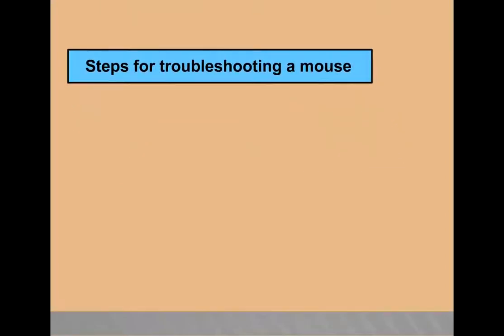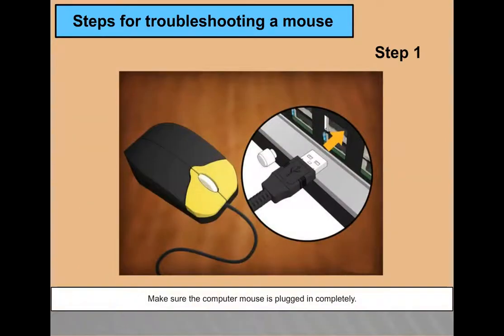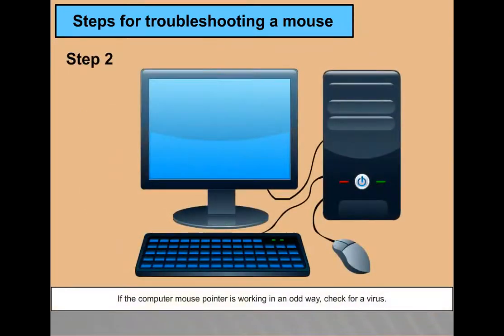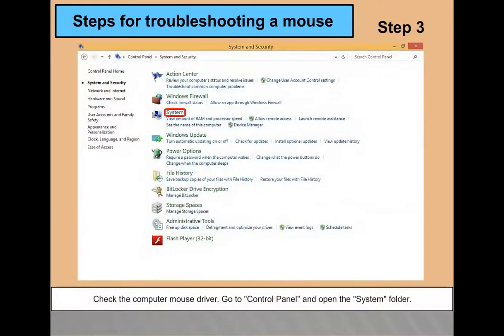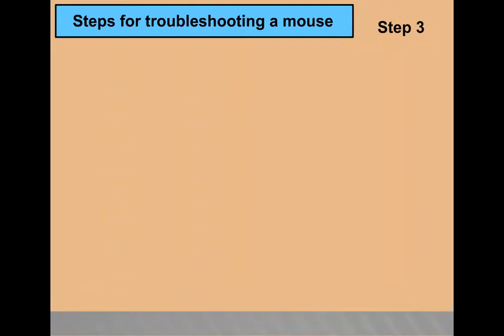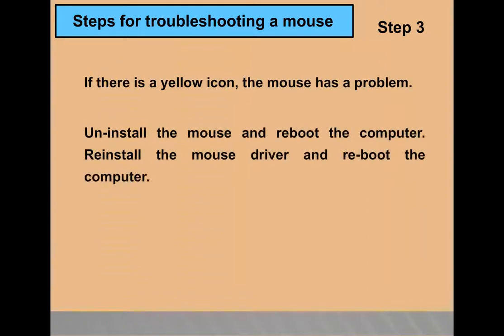Steps for troubleshooting a mouse: Step 1 — if the mouse has stopped moving completely, make sure it is plugged in fully; if connected, remove the plug and examine for damaged pins. Step 2 — if the mouse pointer is working oddly, check for a virus; some viruses can cause a mouse to not work properly; download a free antivirus program to run a virus scan. Step 3 — check the mouse driver in Control Panel > System > Device Manager; if there is a yellow icon, the mouse has a problem; uninstall the mouse, reboot, then reinstall the driver and reboot again.